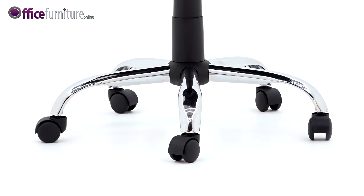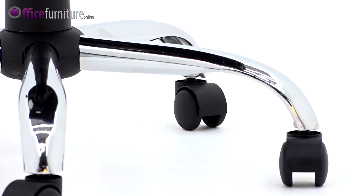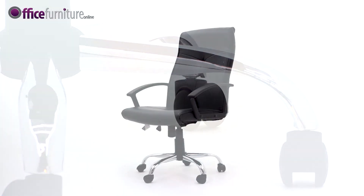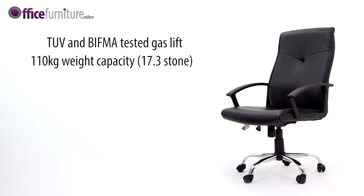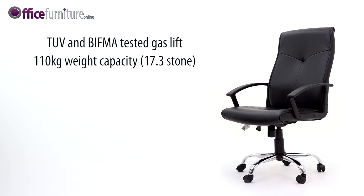The Oregon chair is supplied with a durable 5-star base in contemporary chrome finish with premium twin-wheel hooded casters. A TUV and BIFMA tested gas lift supports users up to 110kg, 17.3 stone.